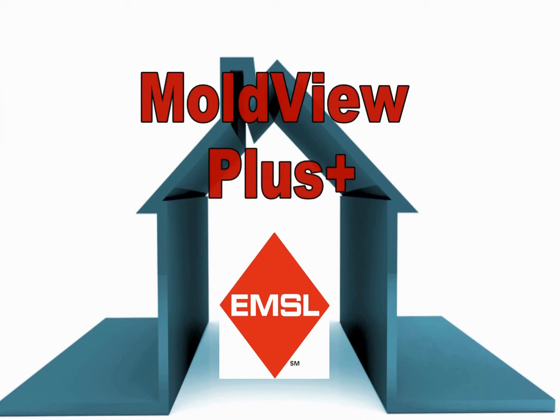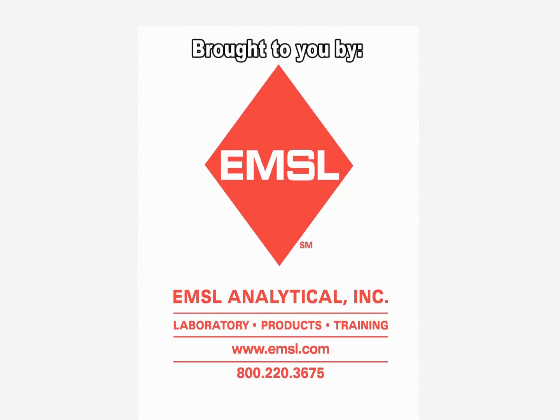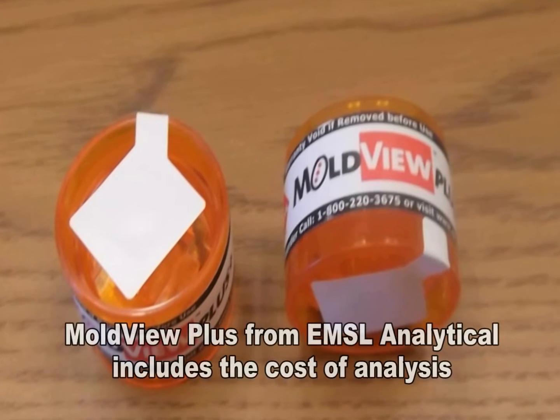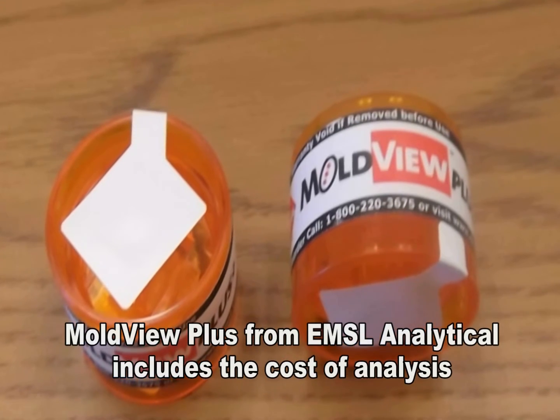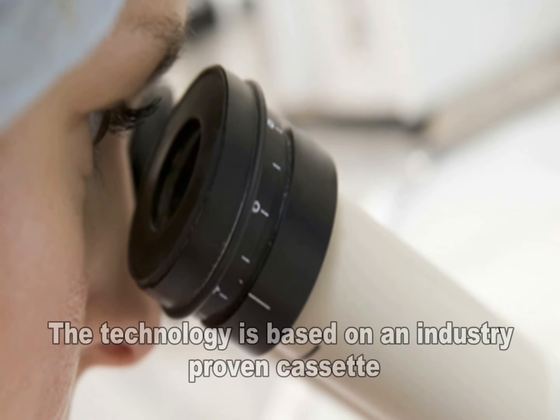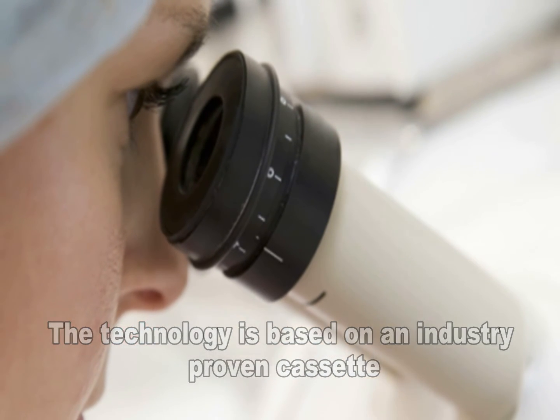Welcome to EMSL's product videos. The MoldView Plus is a unique air sampling cassette which includes the cost of laboratory analysis at EMSL Analytical. It is based on an industry-proven cassette that has been designed for the collection and analysis of a wide range of airborne contaminants.